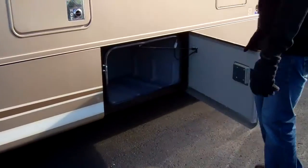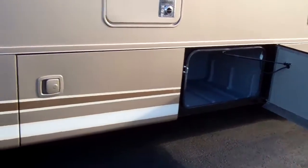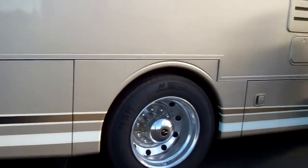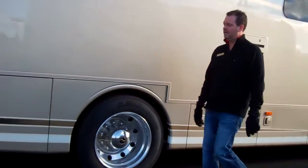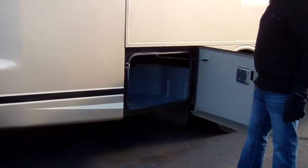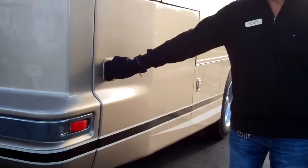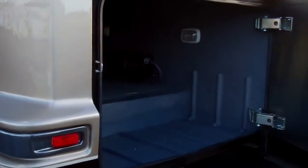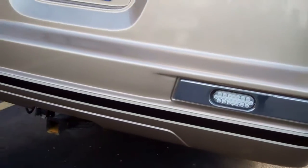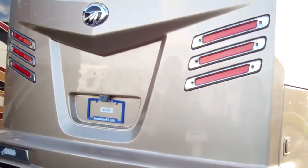They have compartments all the way around the unit, basically similar to this one. There is a plug on this one for a TV if you want to add a TV to the outside. The big plus with the 32-footer and the way the bedroom is arranged is you get a huge compartment back here. It's all finished off well — you can see they don't skimp on anything. They've got nice heavy hinges and they shut real firm.